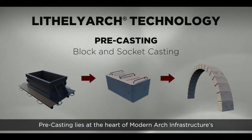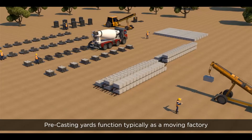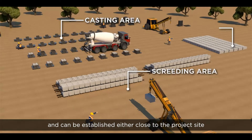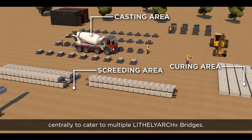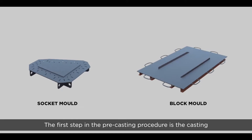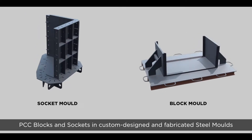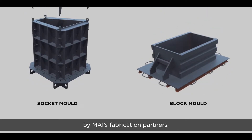Precasting lies at the heart of modern infrastructure's Lethal Arch Bridge technology. Precasting yards function typically as a moving factory, and can be established either close to the project site, in the case of a single bridge, or centrally, to cater to multiple Lethal Arch Bridges. The first step in the precasting procedure is the casting of PCC blocks and sockets in custom designed and fabricated steel molds by MI's fabrication partners.